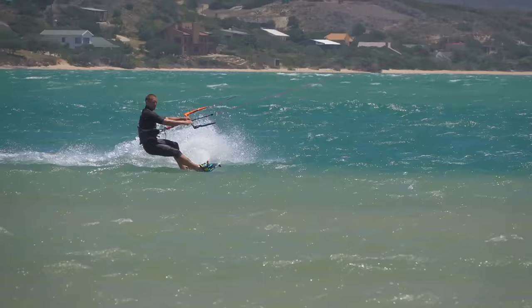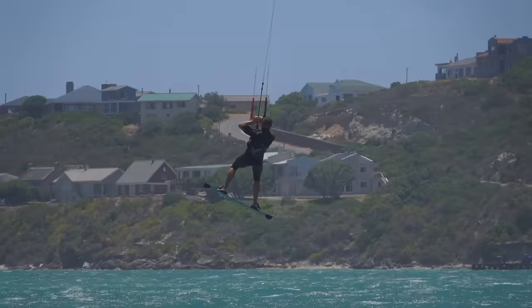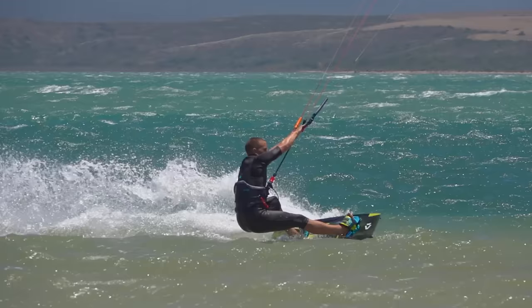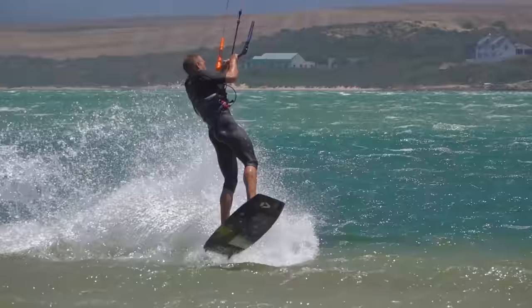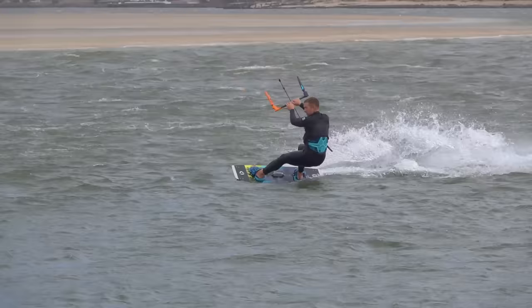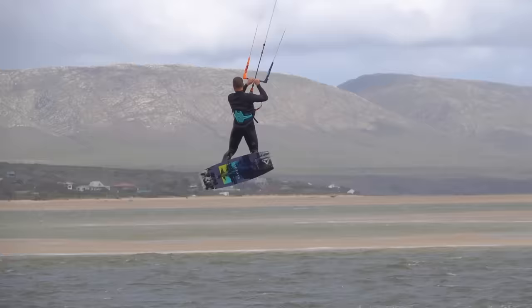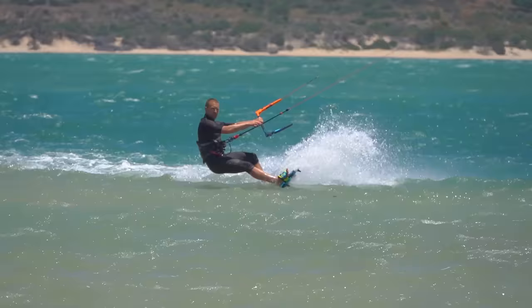Now let's look at how to launch a higher jump in the first place. To jump higher, you must start to ride in faster. But at the same time, it's essential you keep a firm edge for as long as possible. A firm edge means the board is cutting into the water, producing lots of spray. If you lose that edge, even at the last fraction of a second, you will lose jump height. The challenge is that the faster you ride, the harder it is to keep your edge.